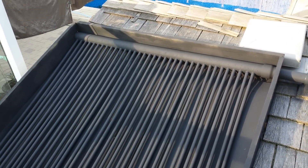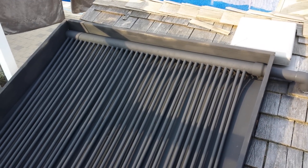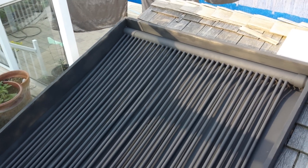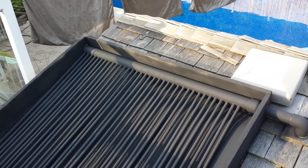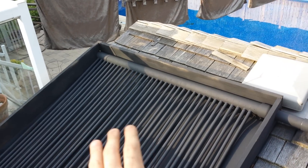The water coming out of this today was about 90 degrees Fahrenheit, which is pretty hot — the pool itself was only 70, so that was pretty good. The flow rate was about 10 gallons per hour. This is just a pretty basic solar pool heater that I built.